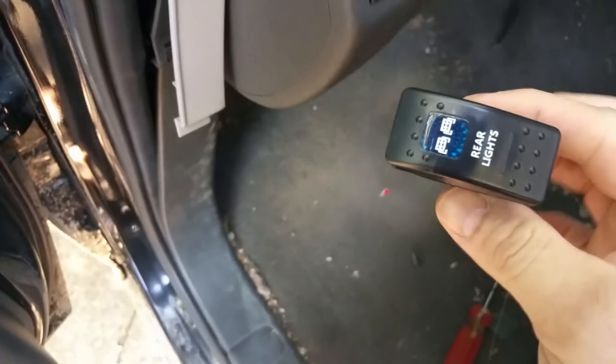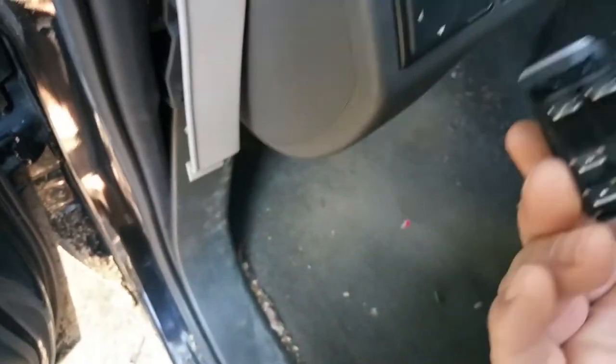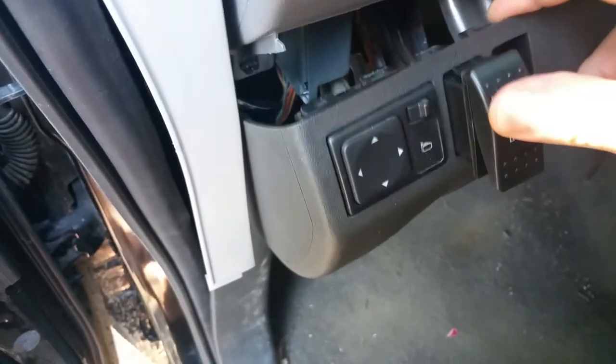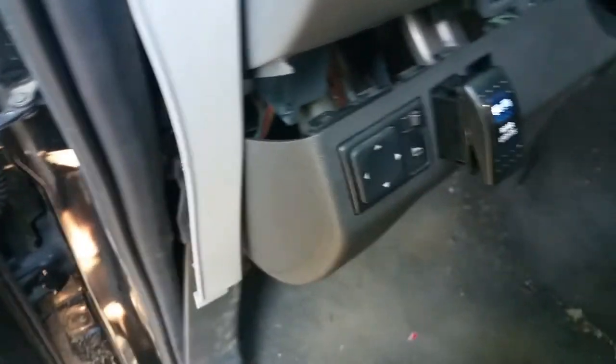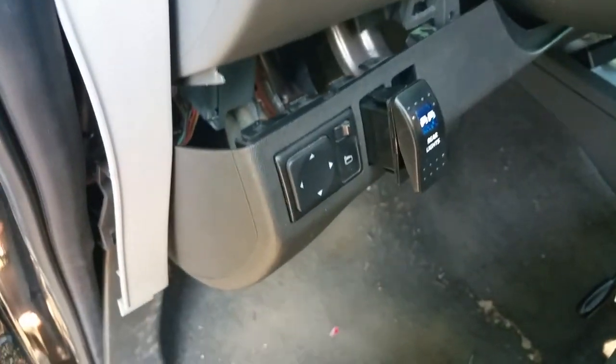These are the switches I bought, and they just slide right into there, but I'm not gonna stick this one in yet because I still gotta run the wiring. This is the 2012 Nissan Xterra.